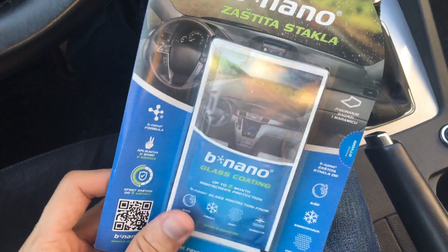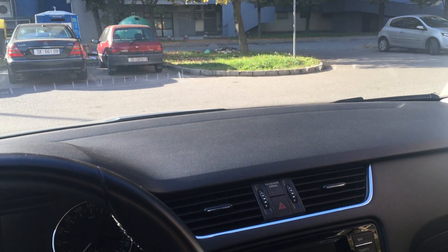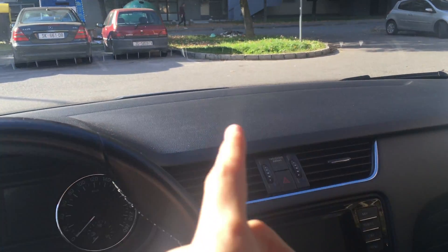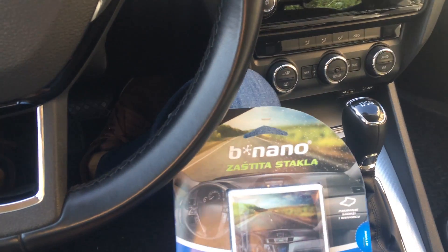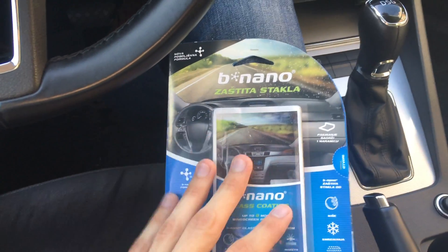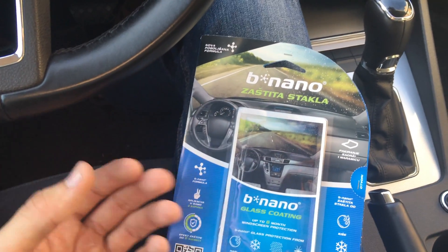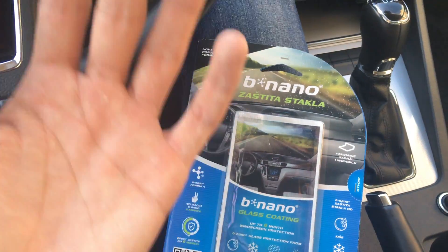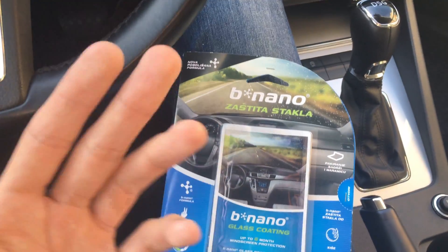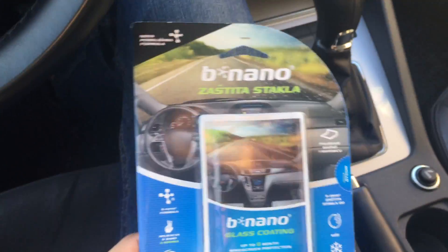I recommend this — it's really good for the windshield. It saves your wiper blades because when it's rainy the water just slides off. When you're driving on the highway it just goes up and slides off, and you barely need to use your wipers — only if it's really raining hard.